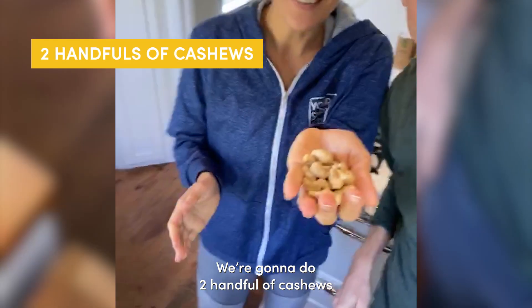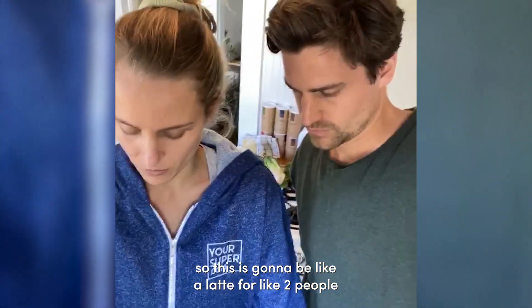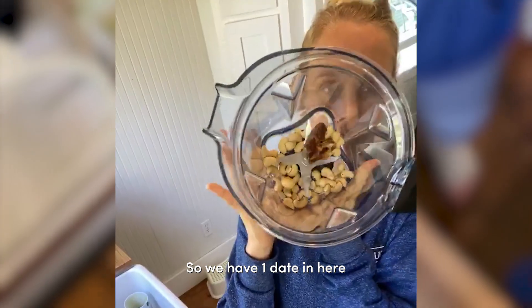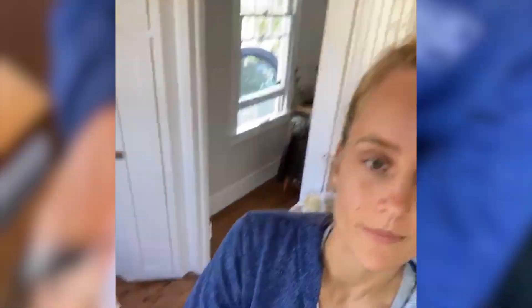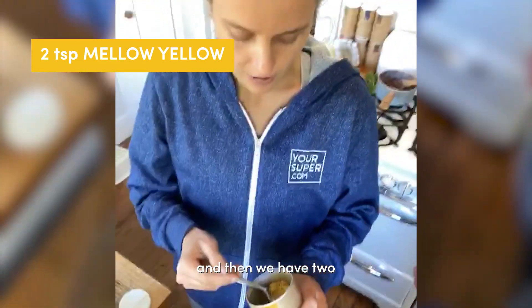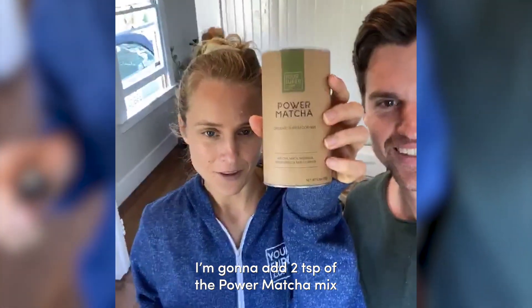We're gonna do two handfuls of cashews — this latte is for about two people. Then I'm gonna add one date. So we have one date in here, then I'm gonna add two teaspoons of the Mellow Yellow power matcha mix.